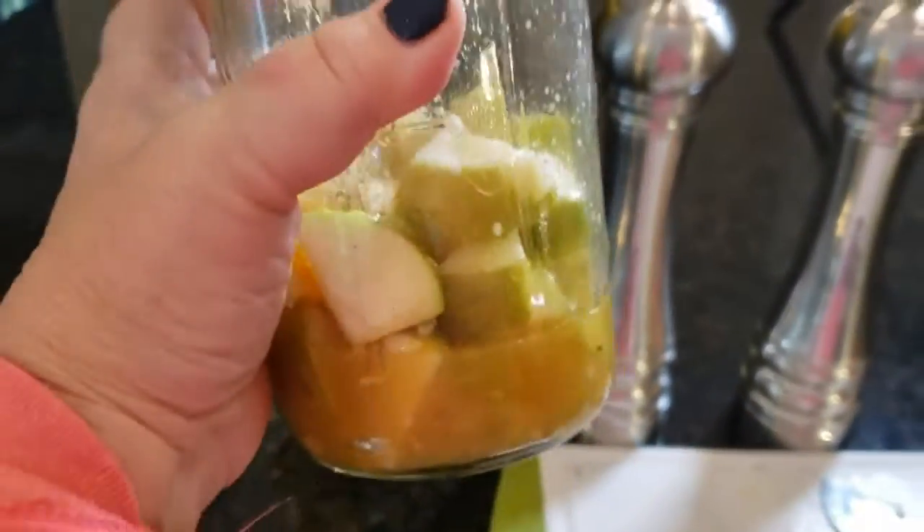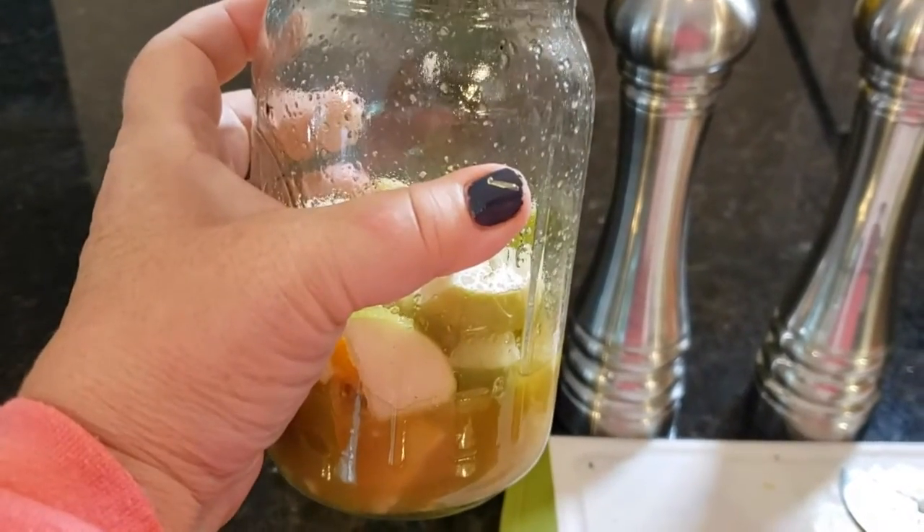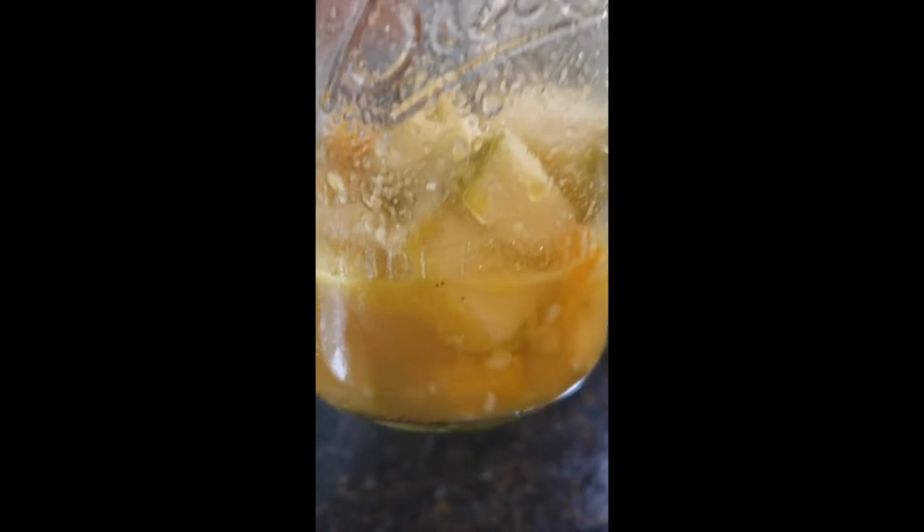We're going to give it time to sit and become what I need it to become for a salad dressing. This is what our green apple dressing looks like after 48 hours — it's ready and it tastes amazing. We're going to go ahead and use this in our winter fennel citrus salad.